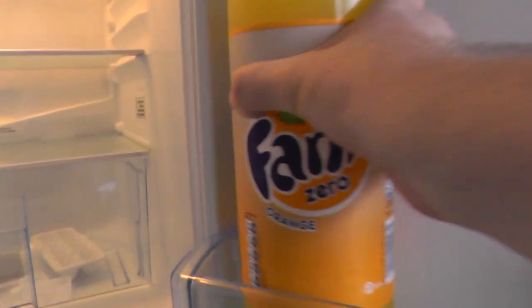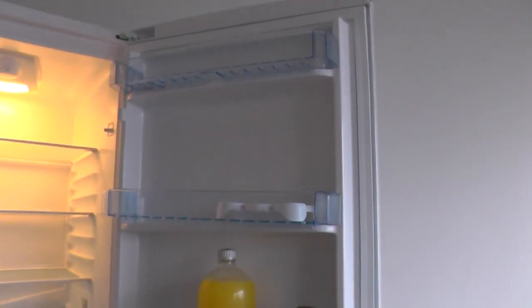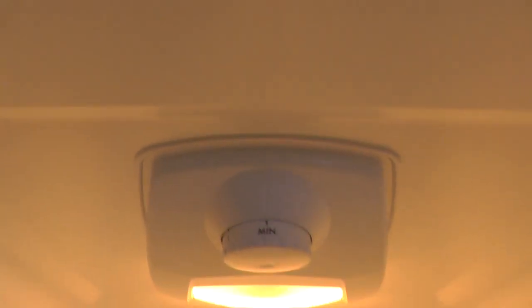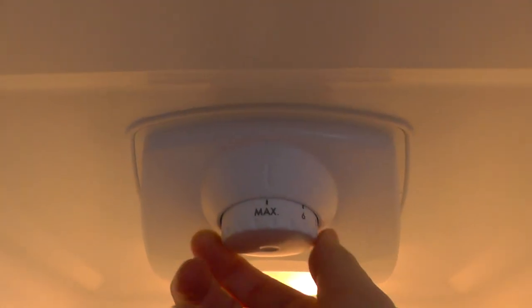Let's look at the fridge. These drawers are interchangeable, but there's no reason why you would change them. The top two are basically the same, and the bottom ones are for heavy stuff. It's controlled with one thermostat — the fridge freezer goes from minimum to a high of seven, but it doesn't tell you the degrees.